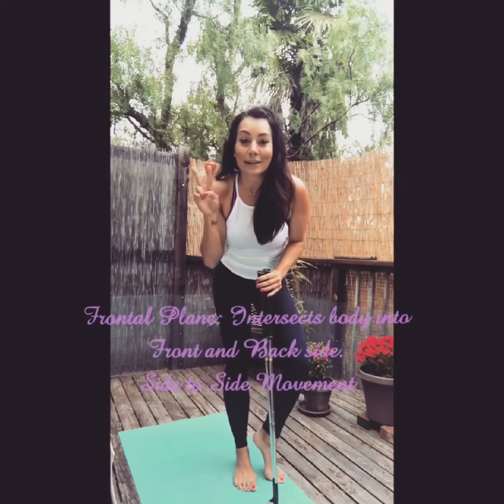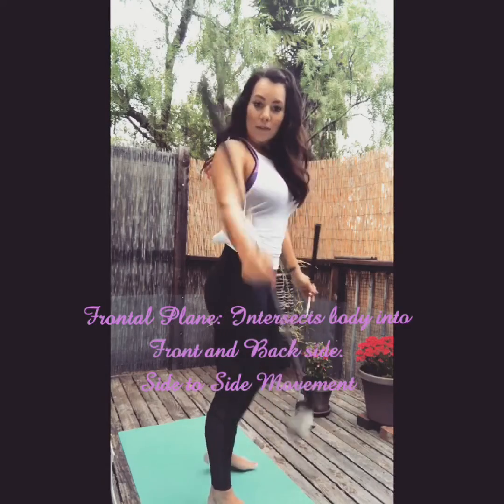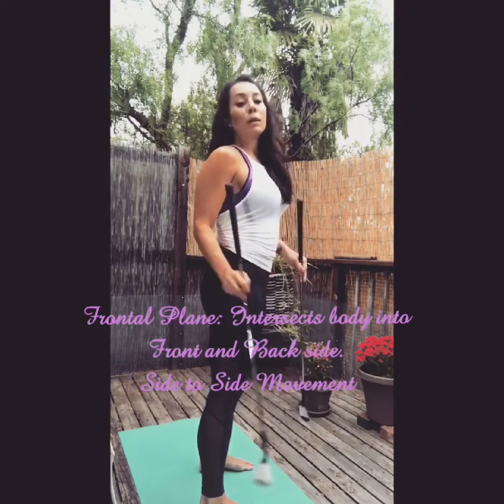Hi guys. So the second plane is going to be the frontal plane. If you were to take one of these clubs and basically stick it in the middle of your body horizontally, then that would be your frontal plane.